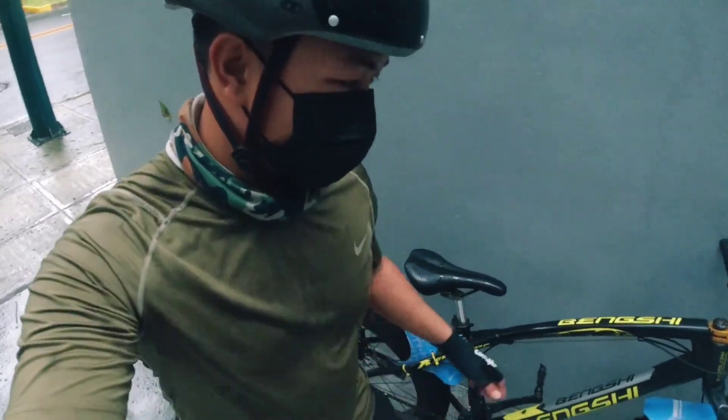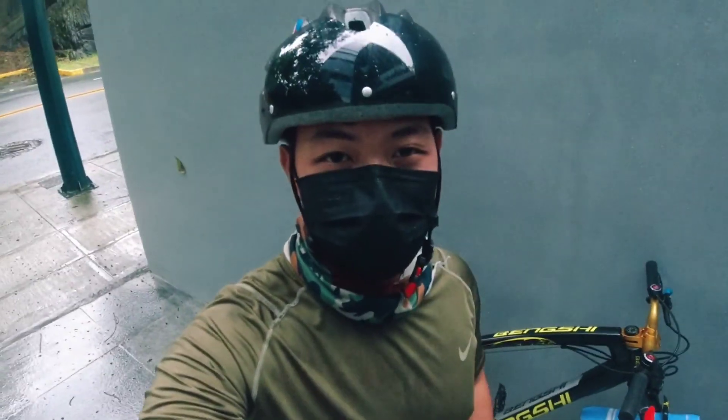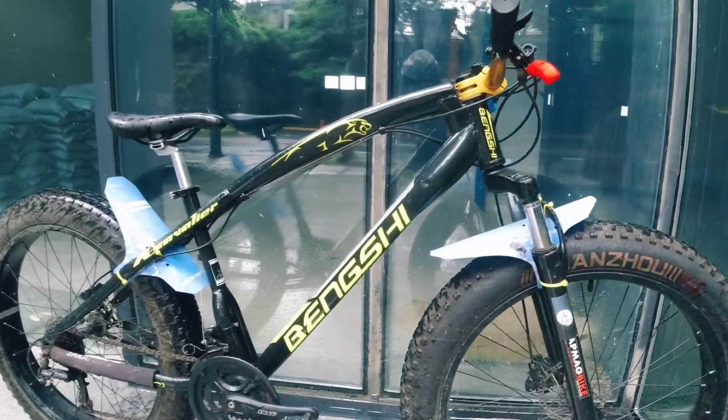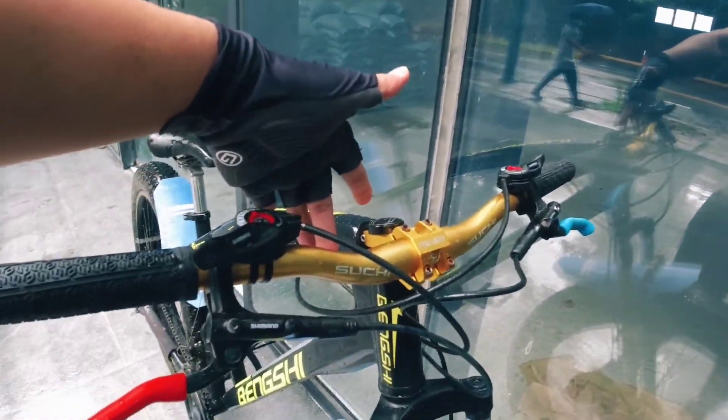Hey guys, what's up! Let's check out this Bengshi fatbike today. Let's do a quick review — starting here at the handlebar.